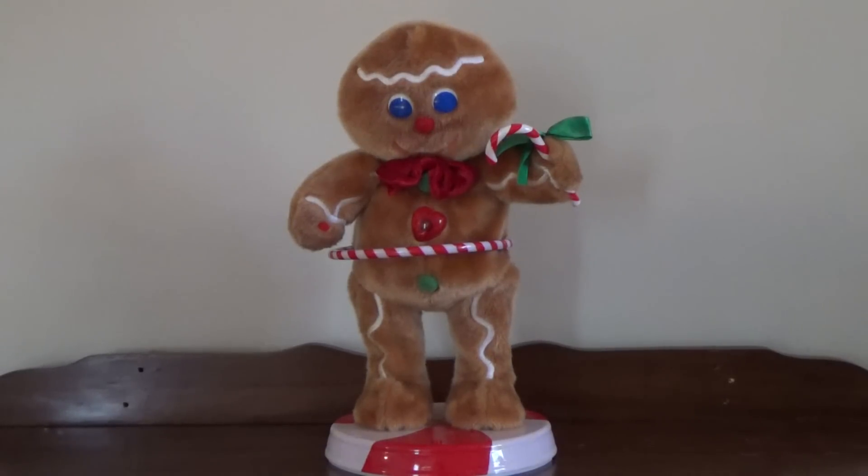Hey guys, the Gemmy Fan here on Gemmy Master Animatronics, and what we have here today to show you is the Gemmy Animated 2005 Peppermint Twist Spinning Gingerbread Man.